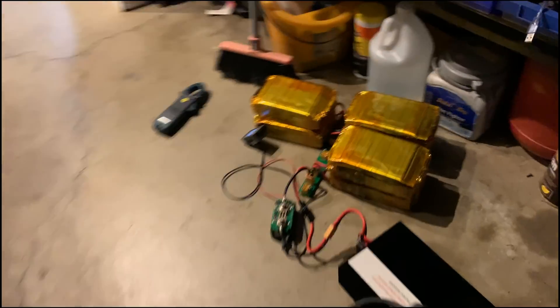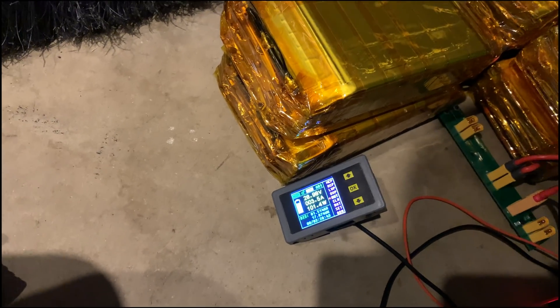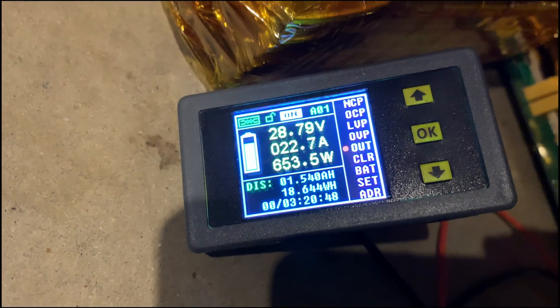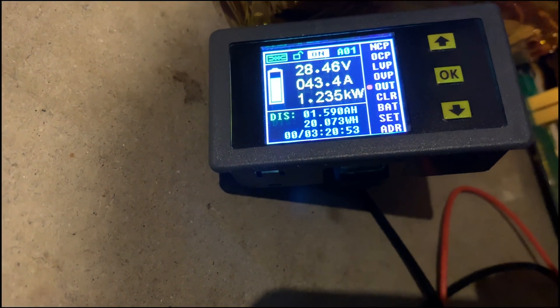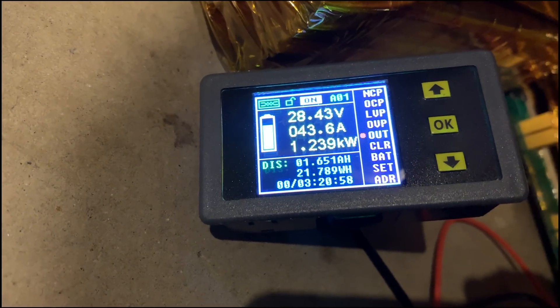It's not charging — 'unable to charge.' I had to restart it. Let's restart it and plug it in. Okay, there we go, just clicked in. All right, it's starting to ramp up — 43 amps.